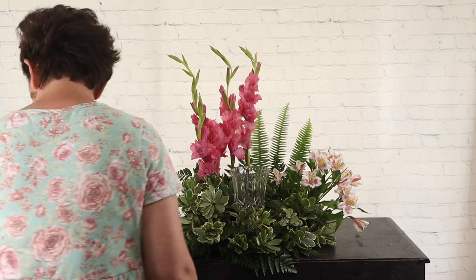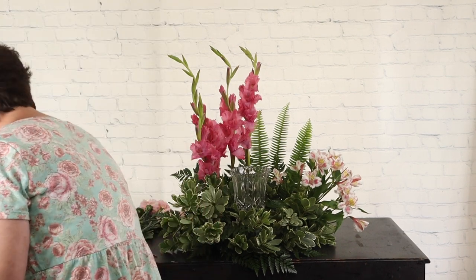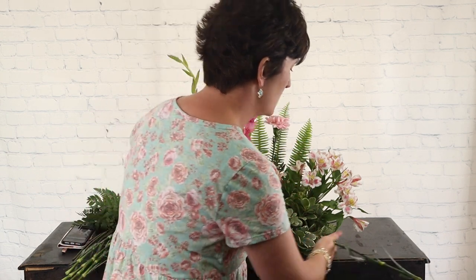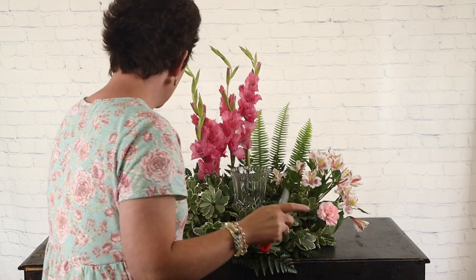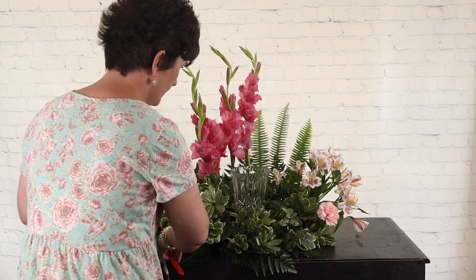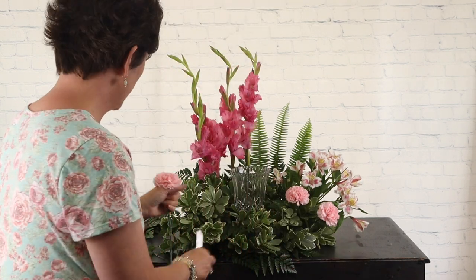Next we're going to do some pink carnations. These are very sweet, very blush pink carnations. I'm going to show you how we open up carnations. See how this one's kind of tight? I'm going to take this calyx and hold it between my thumb and forefinger, hold it kind of tight, and then just brush that little carnation — and see how it opened up? You want to do that when they're tight, and always hold it in your hand like that, because their little heads will pop off if you're not careful. Just take them and brush that little carnation. I love this pink — it's such a pretty flower.